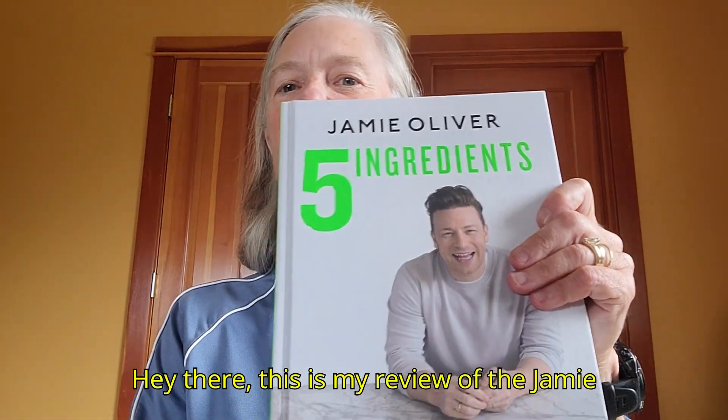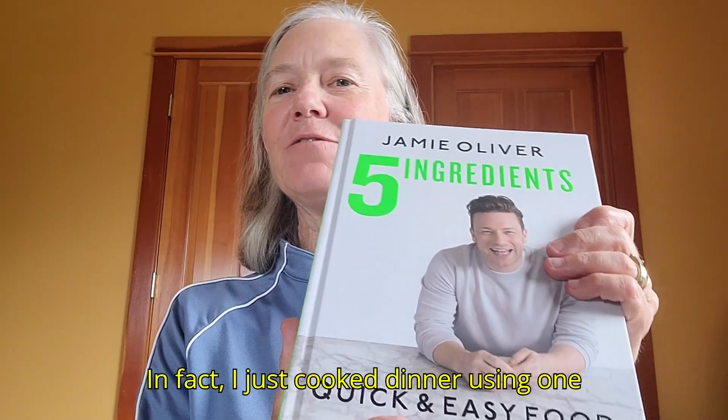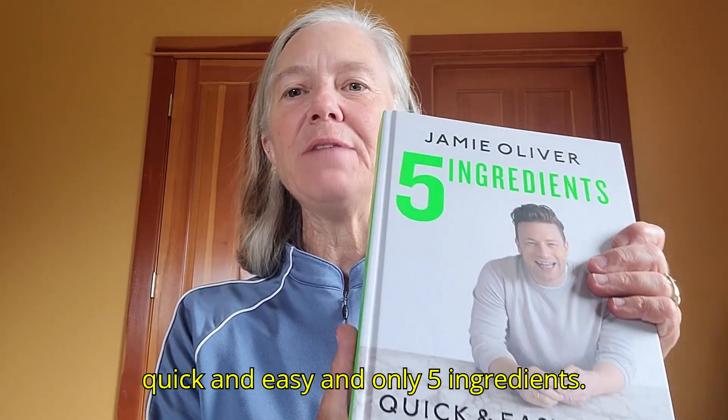Hey there, this is my review of the Jamie Oliver Five Ingredient Cookbook. It says quick and easy food, and I just got this. In fact, I just cooked dinner using one of the recipes last night and it was quick and easy and only five ingredients.